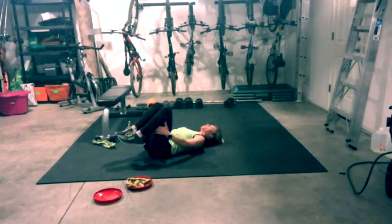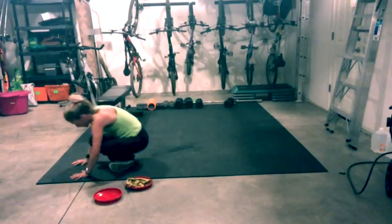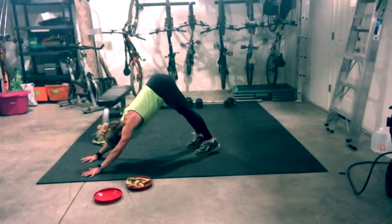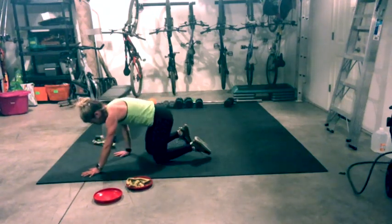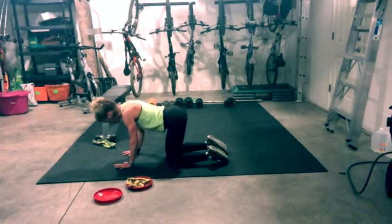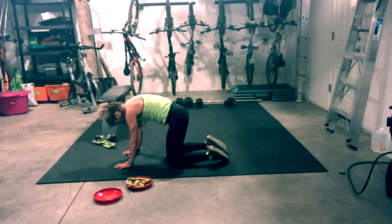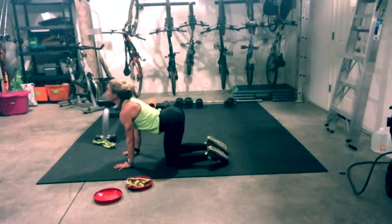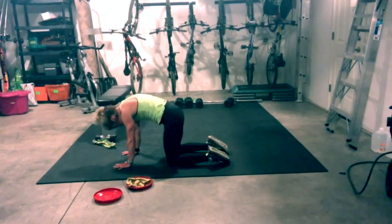Come to center, grab your hamstrings. Rock and roll the length of your spine a couple of times. Cross your feet, plant your hands, step back to high plank. Exhale to down dog — lift your hips, drop your heels. Inhale to high plank, come down to your knees, find tabletop. Hands under shoulders, knees under hips. Take two cat and cows — let it all go. Inhale look up, drop the belly, open the chest. Exhale, fold and round.